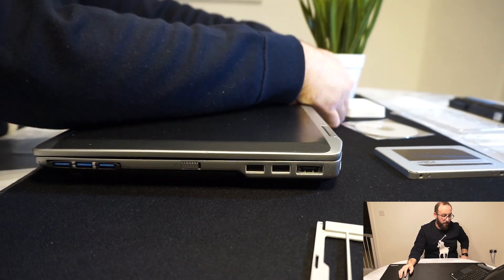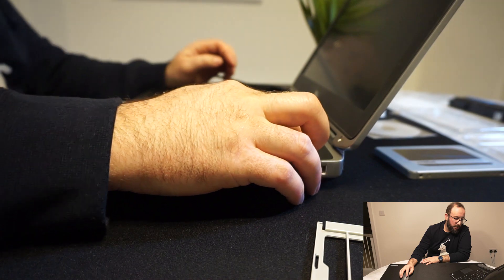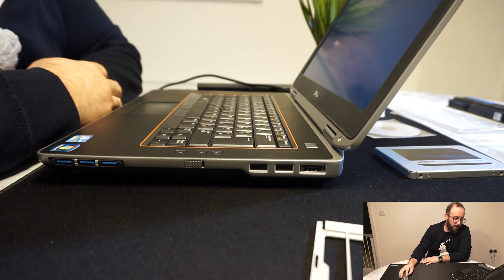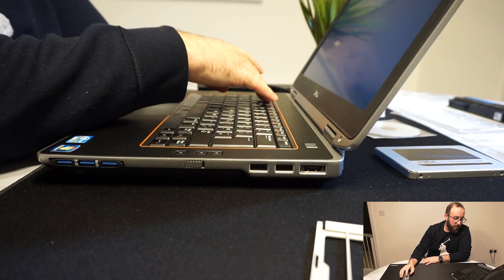After this we literally just switched it on to see if it works — it worked fine — and I started by installing the operating system.